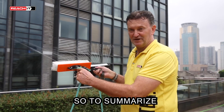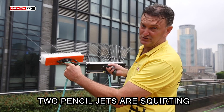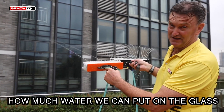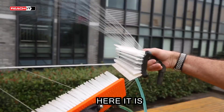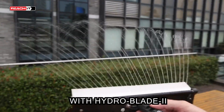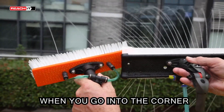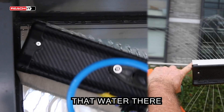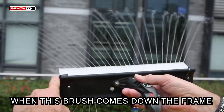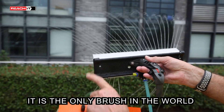Under exactly the same conditions, you can see how far two pencil jets are squirting versus how much water the Deep Frame All-Rounder with HydroBlade 2 puts on the glass. We're putting the water where we need it. When you go into the corner, the water is right where that bristle is in the corner, so you can rinse all the way to the corner. When the brush comes down the frame, the water is rinsing down the edge of the frame — it's the only brush in the world that'll do that.